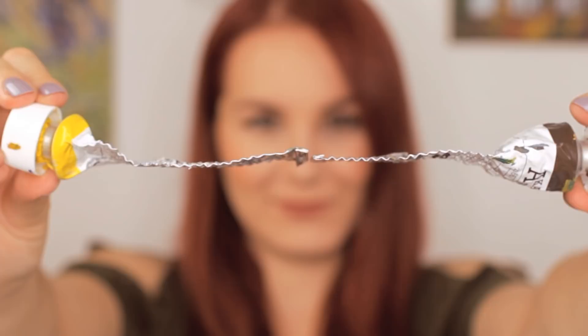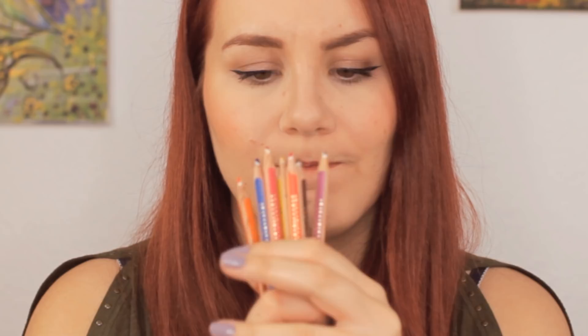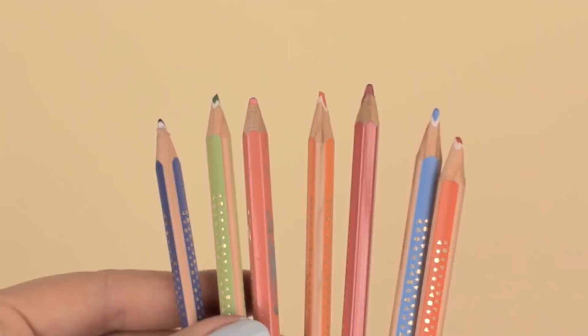You know the struggle when it comes to sharpening your precious and expensive colored pencils just to restore the tip. But you don't want to waste any of it because there's a chance that the pencil lead can break. What you can do to get the most out of your pencils is to simply use fine sanding paper or a fine nail file to sharpen the tip.